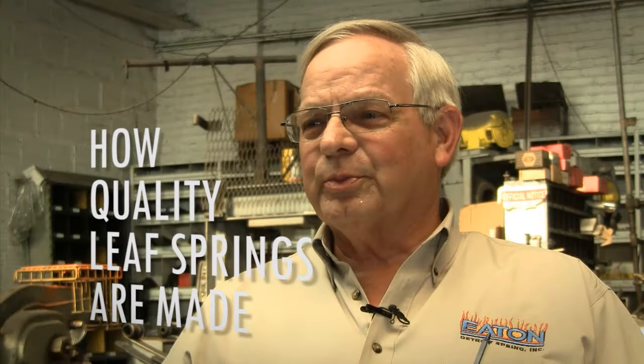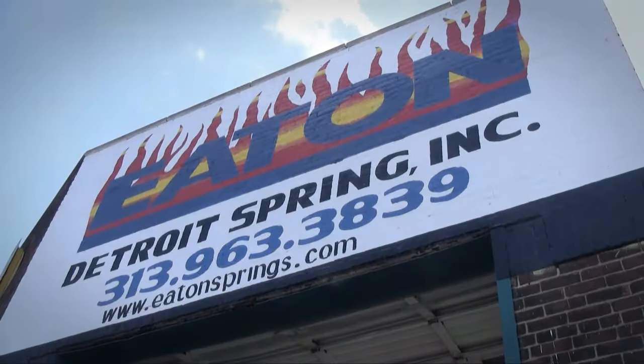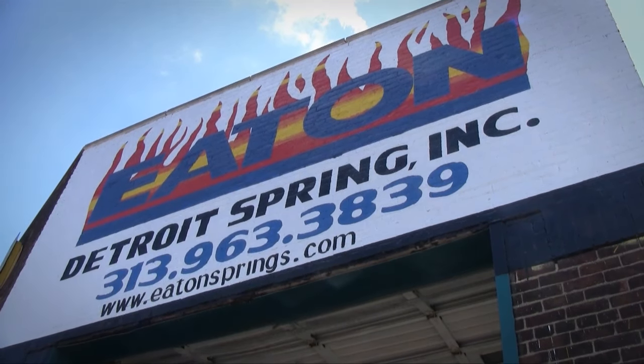We're a leaf and coil spring manufacturer that has been in business since 1937, when my grandparents Frank and Grace Eaton founded the company. The very first process is the salesperson, through our in-house computer program, selects the proper spring for the vehicle.